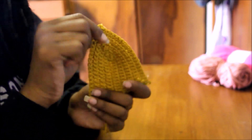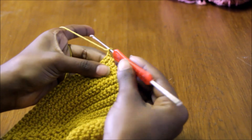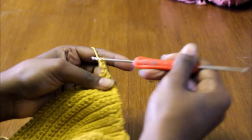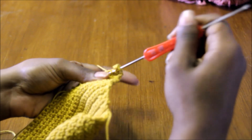The first part of a picot trim is a double stitch row. To do a double stitch, it's yarn over, insert into stitch, pull through — you have three on your stitch — pull through two, then pull through the last two.